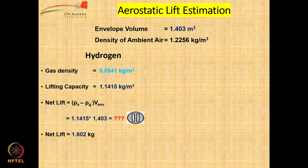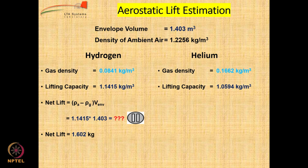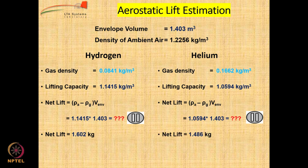That means the entire weight of the airship including payload should be less than 1.6 kg, only then we will be able to get lift. If we repeat the same calculations for helium, which has a gas density higher than hydrogen, the lifting capacity is lower at around 1.0594 kg per cubic meter. The net lift from 1.403 cubic meters of helium is only 1.486 kg. So you can see there is a clear difference in lifting capacity between hydrogen and helium.